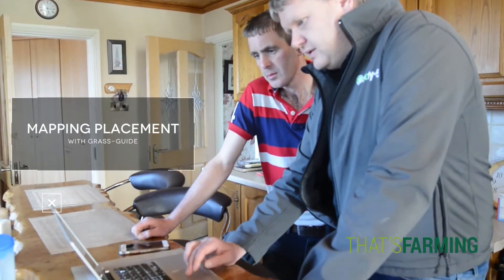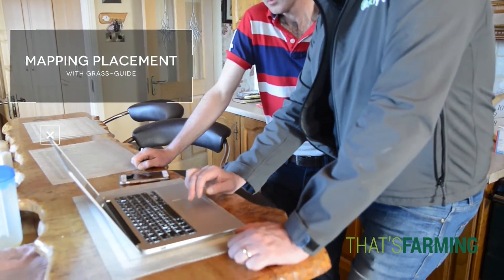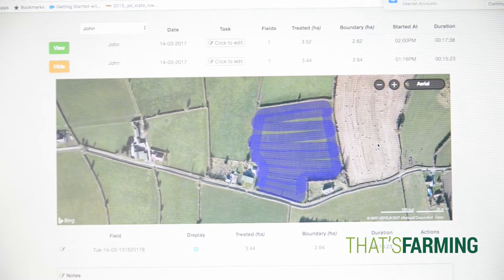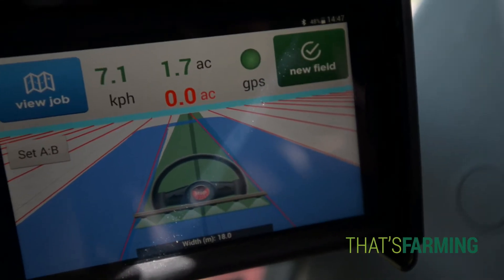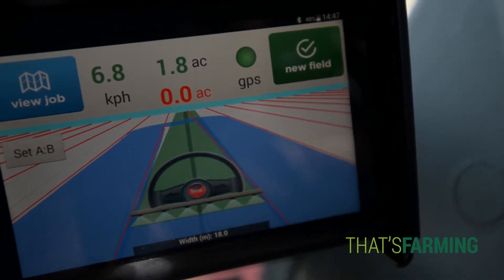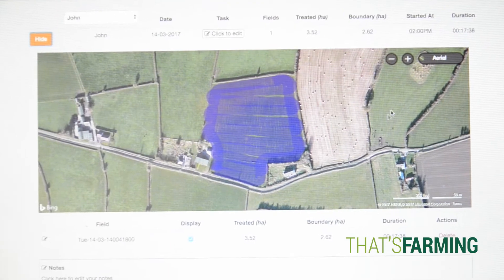So we spread the field first. I was very surprised to see how much ground I had missed and how much overlapping I had done. Then we used the Grass Guide to see exactly where we'd gone wrong, and we spread it the second time with the Grass Guide and we got it perfect.